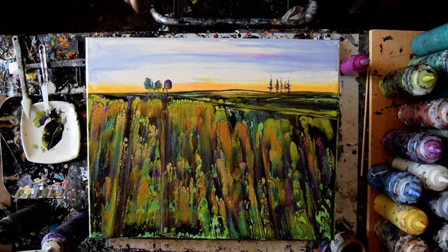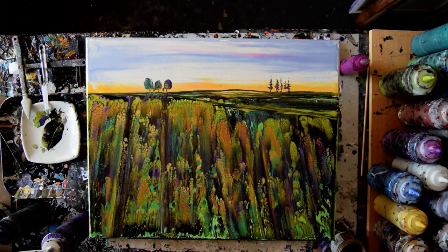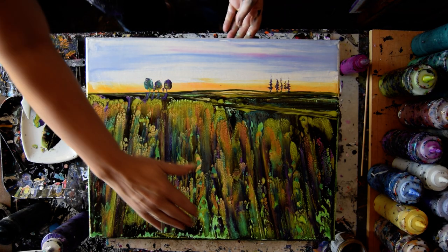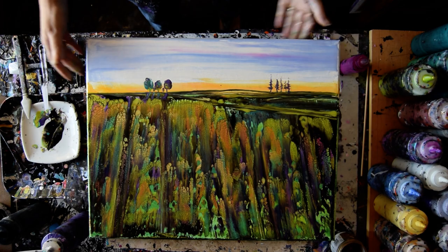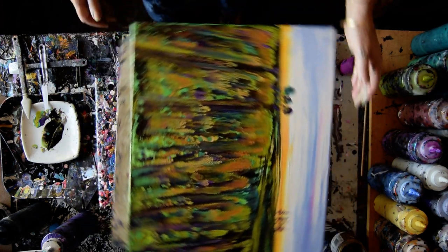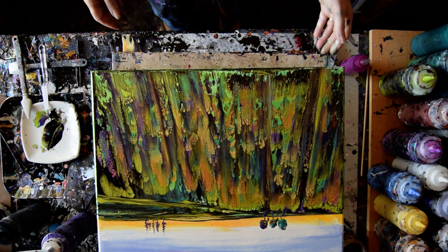I'm back. Part 2. This is a 16 by 20 inch canvas and the beginning of an escape piece. I'm thinking about putting flowers in the foreground, but the texture in the fields that project towards you is pretty intense, so it might not be my best idea ever to change this much.